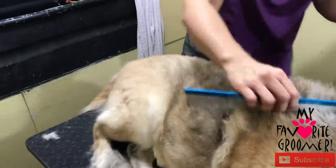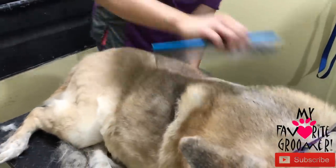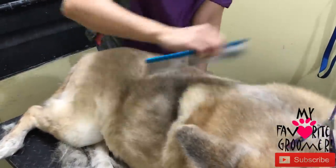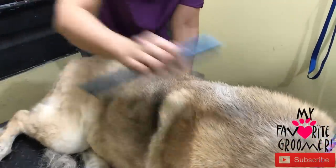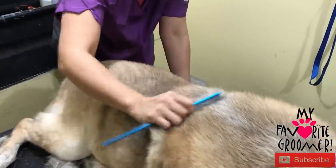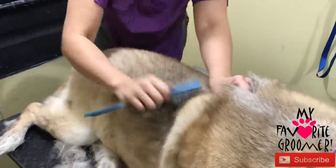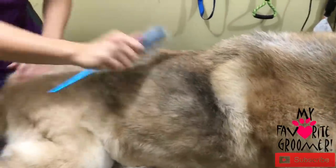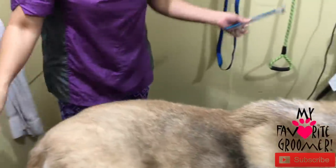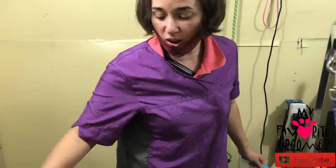They might have even gone to a groomer that just bathed the dog and never brushed thoroughly. So you want to get your comb — look how much we're getting through now. We were not getting through the comb earlier. That's awesome, and still some more is coming out. To really do a thorough job — which is why we are pretty expensive, but there's a reason — we're not just bathing the dog. She looks beautiful. So one bath and she's going to smell great. We're going to use our pet silk shampoo and it's going to be soft and clean.